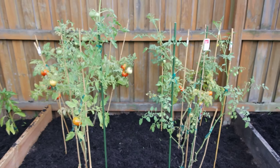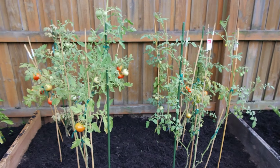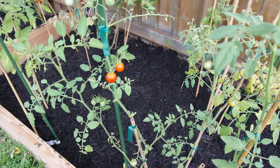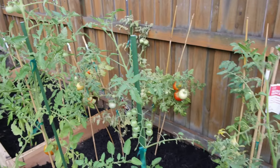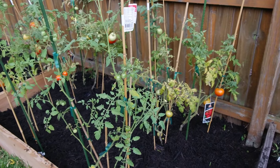Super sweet 100s, big boy, and two better bushes. See, there's tomatoes everywhere. The two plants in the front are doing really well. The two on the back are starting to show signs of wanting to give out and or disease.